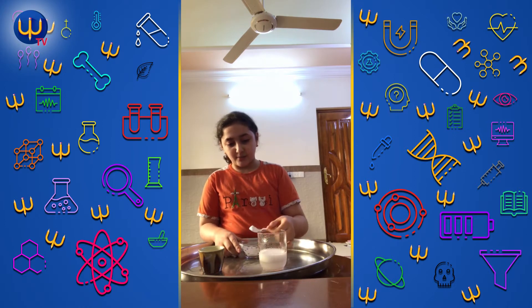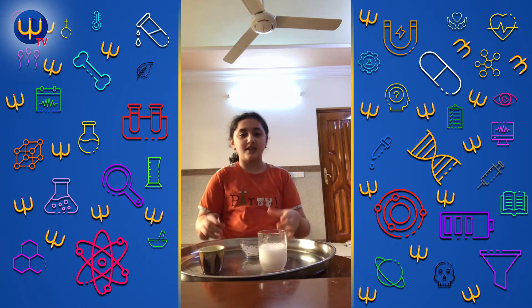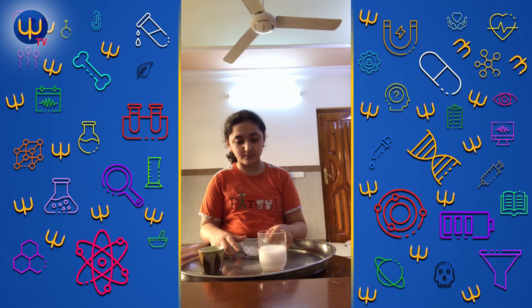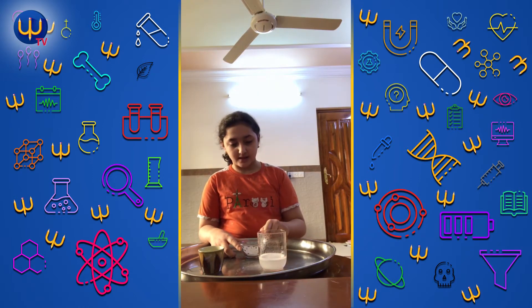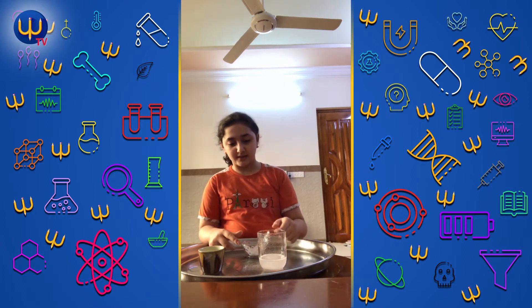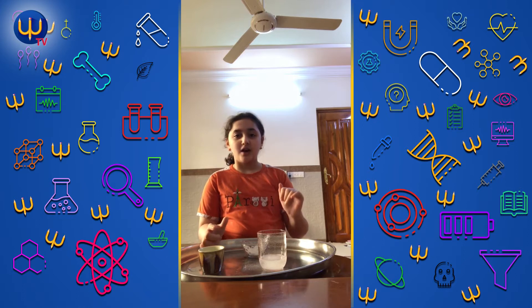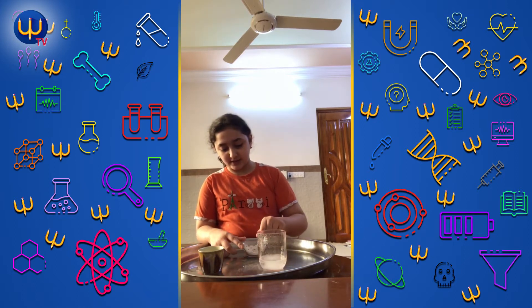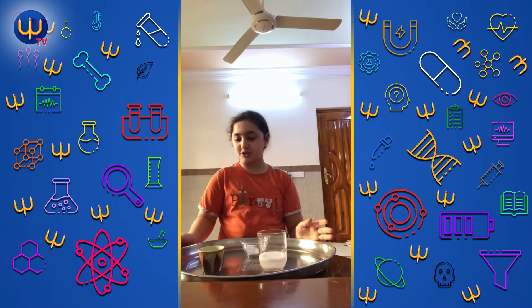We're going to put some more — it seems to work again. It's coming up like a volcano! You have to make it in a safe place. Look at the soda and the vinegar. I hope you make it at home and enjoy it. Let's try one more time — yes, it is working! Hope you enjoyed, bye!